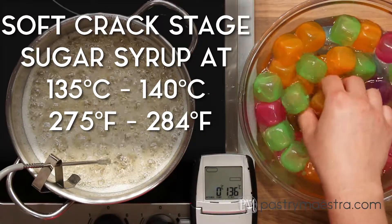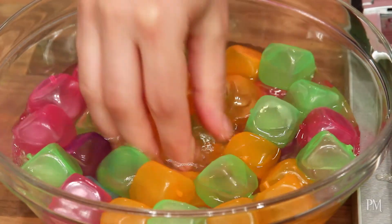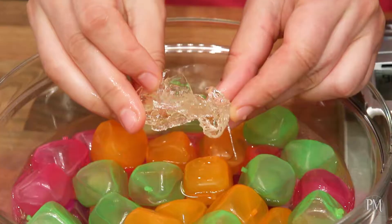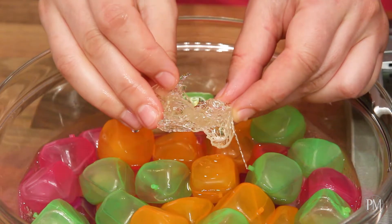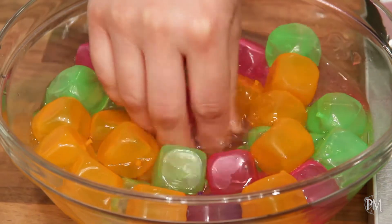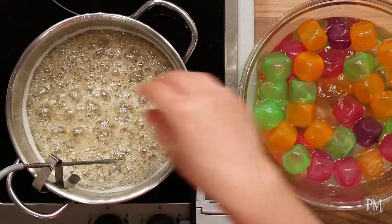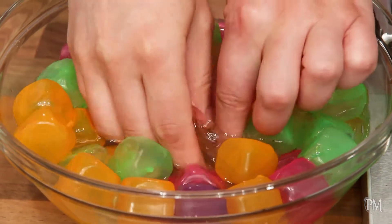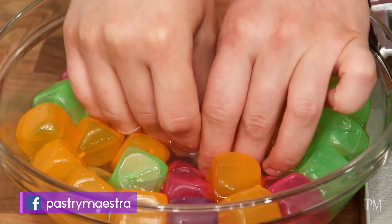Soft crack is the stage when syrup reaches between 135 and 140 degrees centigrade, which is 275 to 284 degrees Fahrenheit. Hard crack is the stage at temperatures between 145 and 155 degrees centigrade, which is 293 to 311 degrees Fahrenheit. It is used for making bonbons, nougat, and sugar decorations of pulled and blown sugar.